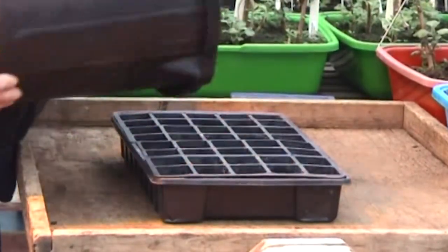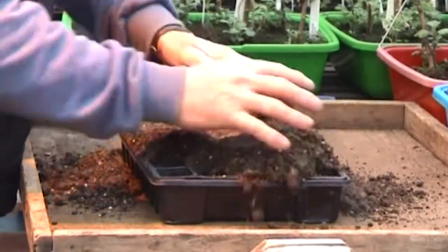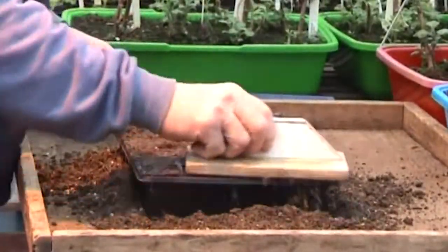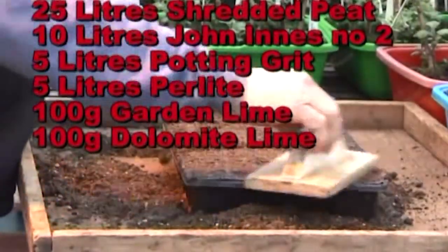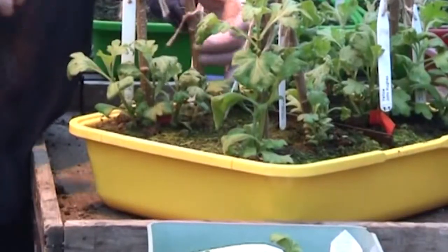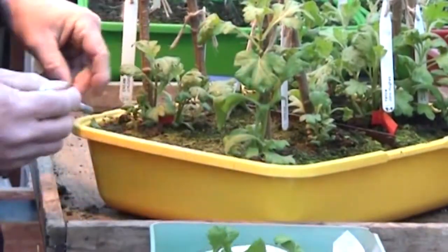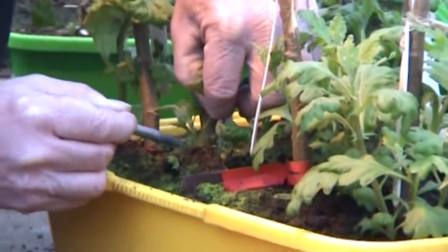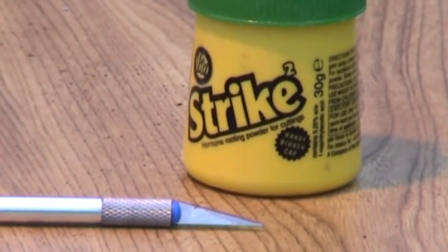We will now show you how Alan takes his cuttings. The dates cuttings are taken will be different for all cultivars, and this is information that you have to obtain from a local grower in your area, as the dates vary in different parts of the country. Alan's mix for taking his cuttings is as shown on the screen. Alan takes his cuttings one cultivar at a time using a sharp knife, taking as many cuttings as possible so you've got plenty to choose from. Hormone rooting powder is used to assist the rooting.